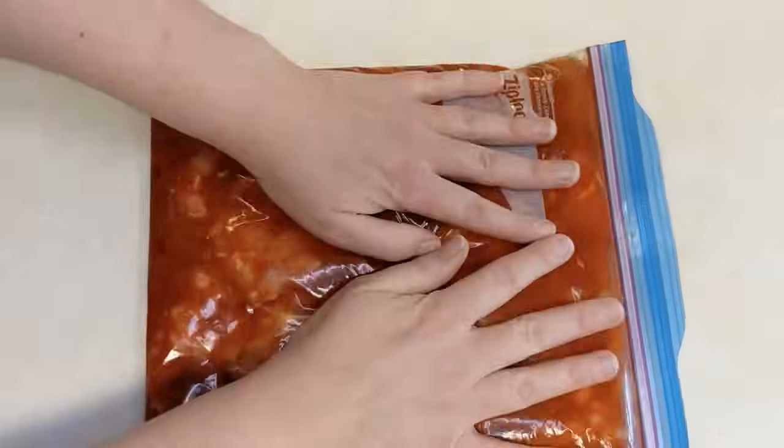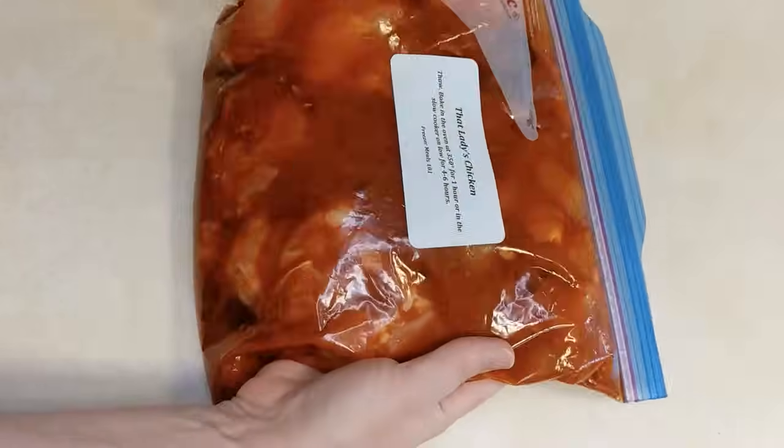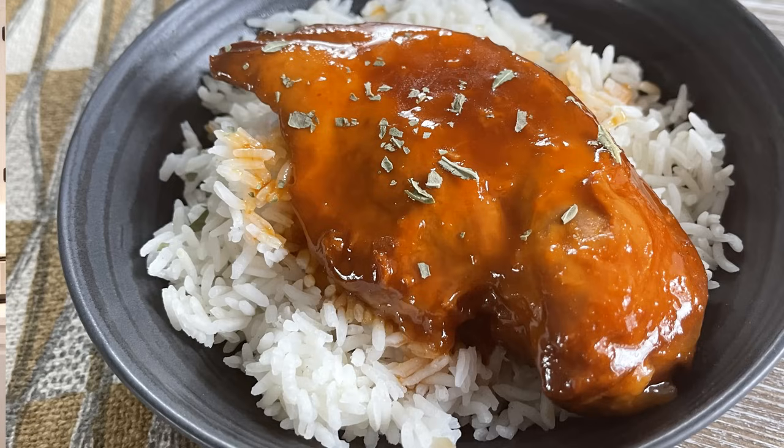On the day you go to make this, it is just as simple as it was to assemble it. You're just going to pull it out, thaw it, and throw it into your oven or slow cooker. You can serve this on rice or mashed potatoes with a side salad or vegetable. The sauce is a little bit like candy — I always have this with rice because of the sauce, so after you're done with your chicken you can get a bowl of rice and put the extra sauce on it. It's kind of like having Chinese food.